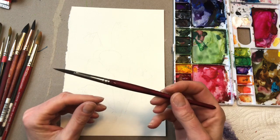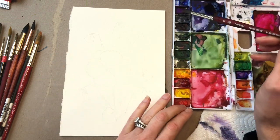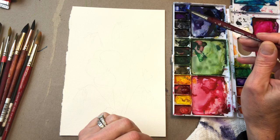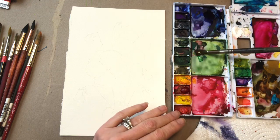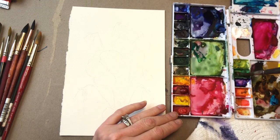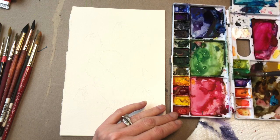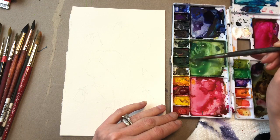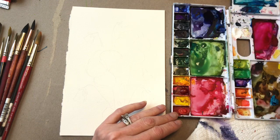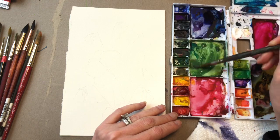I'm going to be using various brushes. I'll start off with this Princeton long round number eight. The paints I have over here are just a violet, ultramarine, and indigo. I'm getting some of the green wet — medium green. I use a cheap brush to get it wet. This is a technique you should use because you don't want to use your good brushes to mix up paint — you're destroying them when you do that. Even if you spray it and get it wet, it's just the mixing part that's harsh on them.